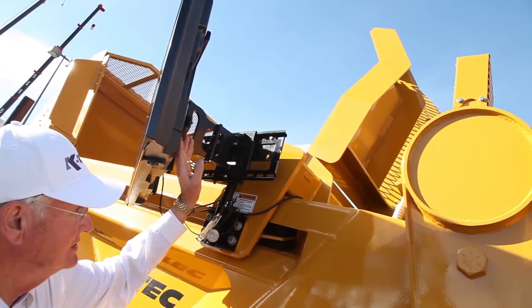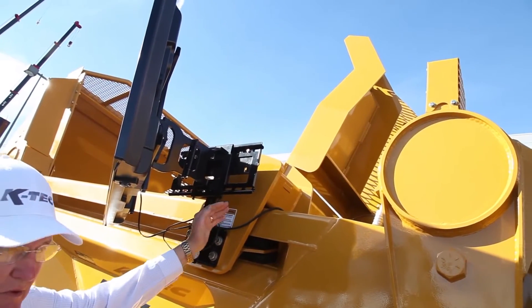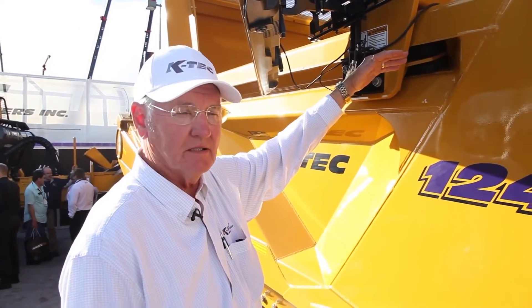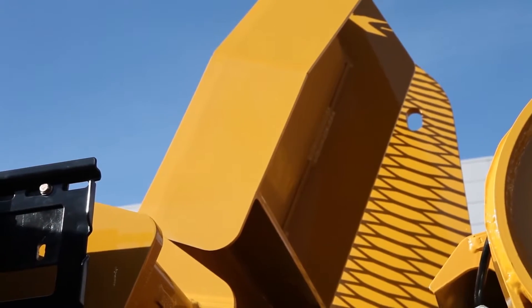This is our rack up here at the top, and it's a feature that keeps the material from going out and falling out the back. It's also adjustable so you can lay it down for top loading. It's an excavator operator's dream because it's low profile and he doesn't have any obstructions in the way.